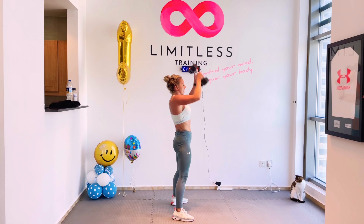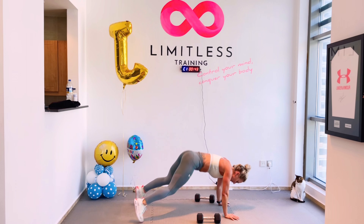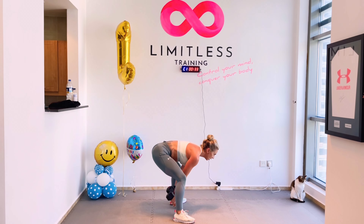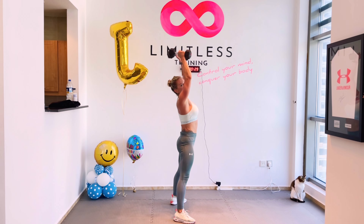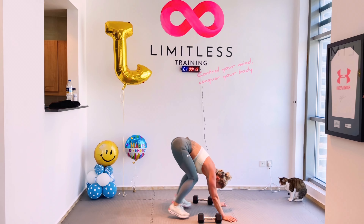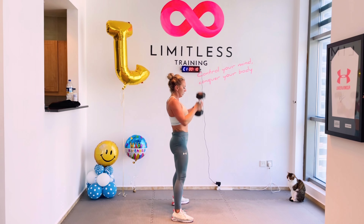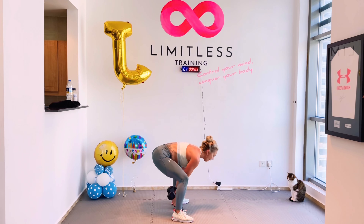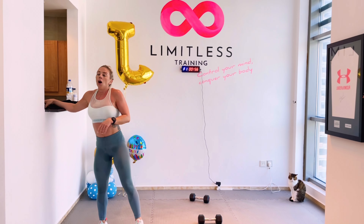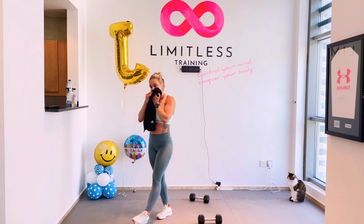Stiff leg deadlift reverse fly — two minutes to go. Remember, after five, one power clean. I'm so sweaty. Nearly there. Be nice and aggressive. 15 seconds, then we're on to our final minute. Two, one. Well done guys — five dual snatches, one burpee, two lunge jumps. Then we are done. Final 60, guys, come on — give it everything.